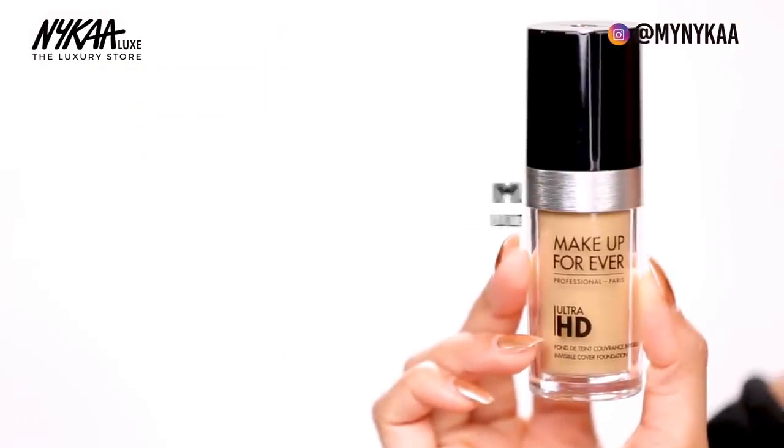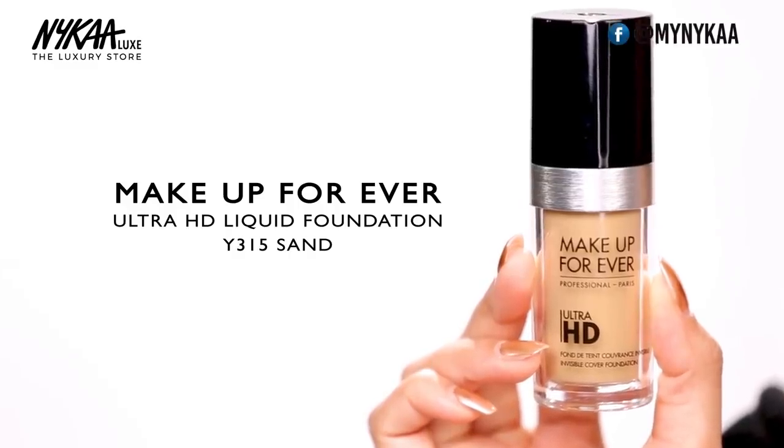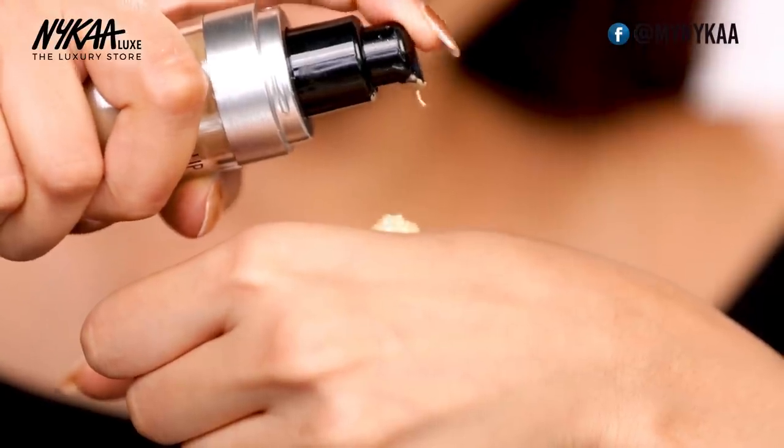Now that I've prepped my skin, I'm going to go in with foundation, and for that I'm going to use my most favourite — this is the Makeup Forever Ultra HD Foundation. I'm in the shade Y315.